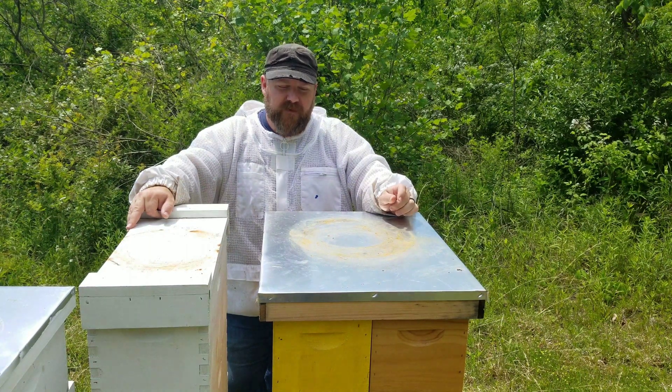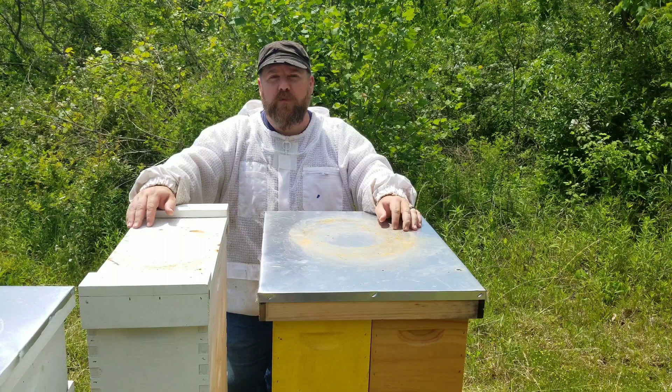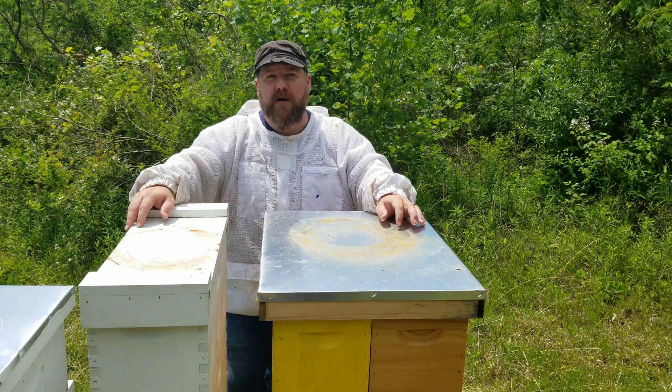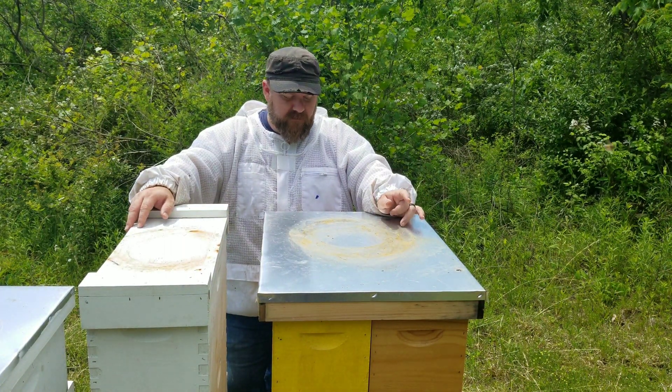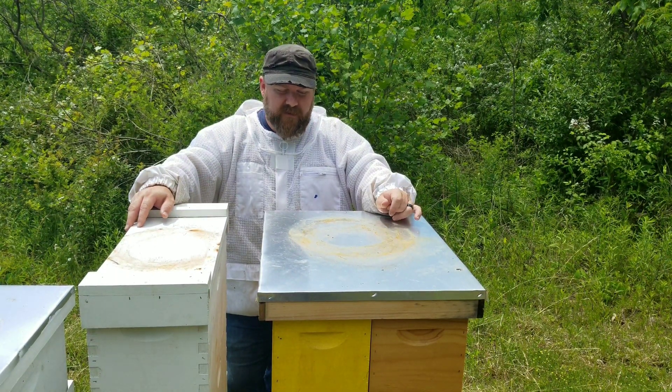I think that's going to be the best option for this with it being a nuke. If it was a big production hive, I probably would have gone the route of getting the antibiotic. But with it just being a nuke, I'm going to experiment with just replacing all the comb, and then destroying all the comb that I take out of here.